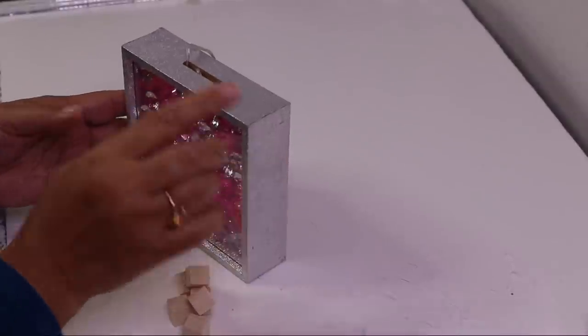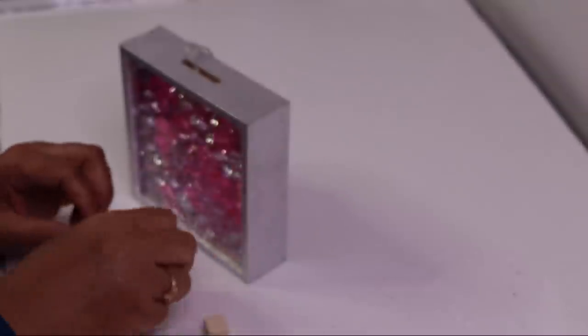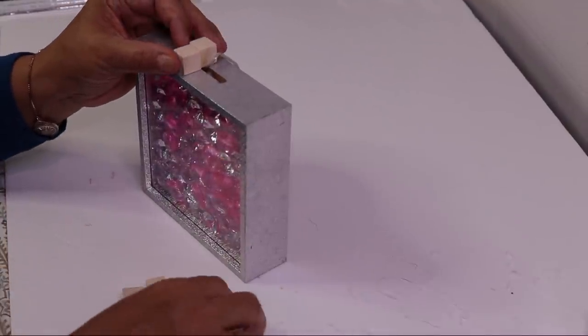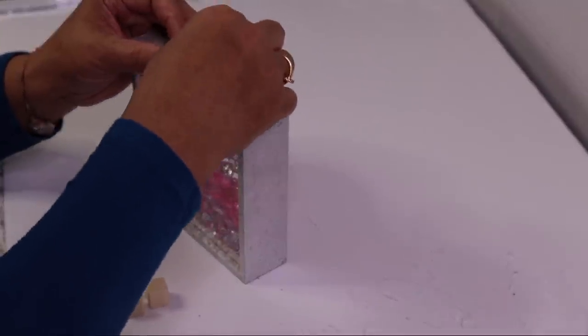Now I need to make the neck of my bottle. I have some wooden cubes from Dollar Tree. I need this to be right in the center, so I'm going to glue two cubes on this side and then two cubes on that side.